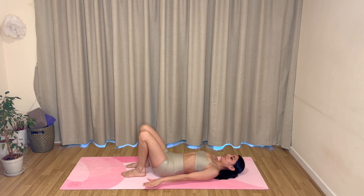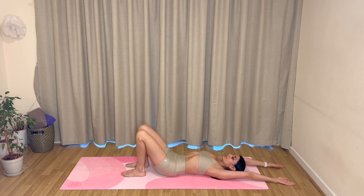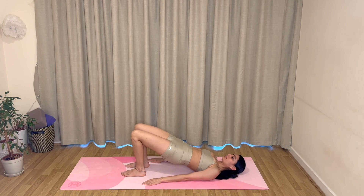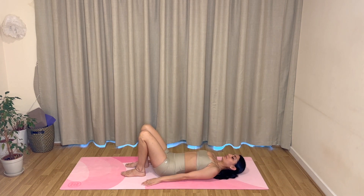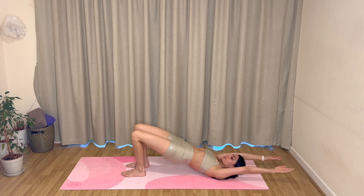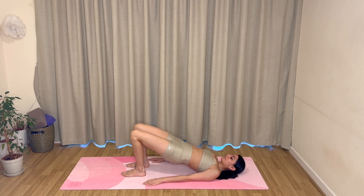Bring your feet slightly closer towards your hips. Exhale, lift up to your bridge pose. Inhale, reach your arms all the way up overhead. Exhale, bring yourself all the way back down, and then inhale, bring your arms down by the sides of your body. Let's repeat: exhale, come up holding your bridge; inhale, arms overhead; exhale, release your spine down onto the mat; inhale, release your arms. Keep going — remember to use your legs, keep squeezing your glutes, and keeping your core engaged the whole entire time. Try to keep your ribs sliding forwards towards your head so that they are not flaring open.